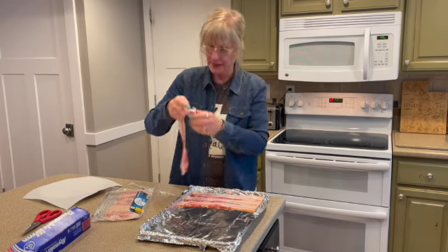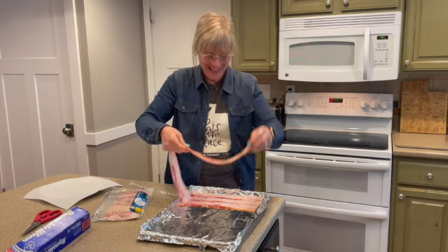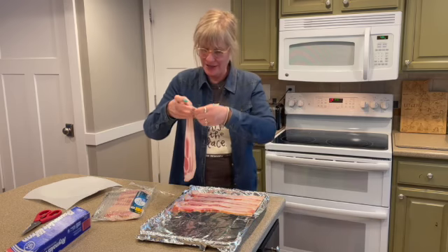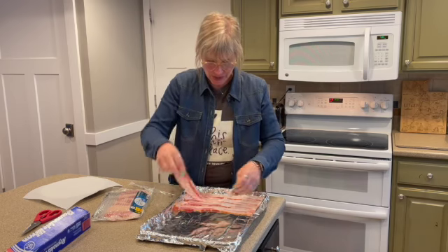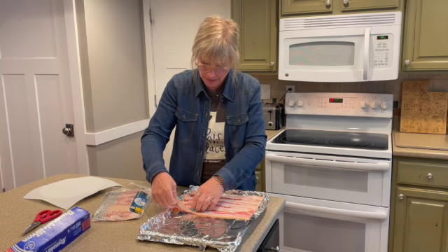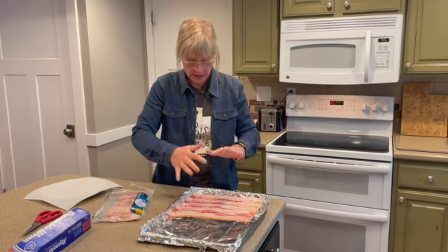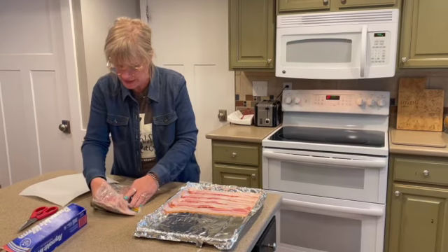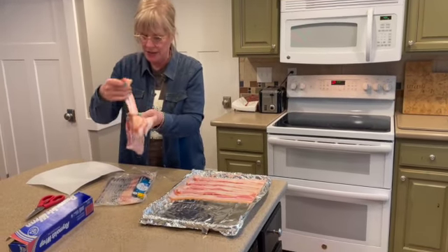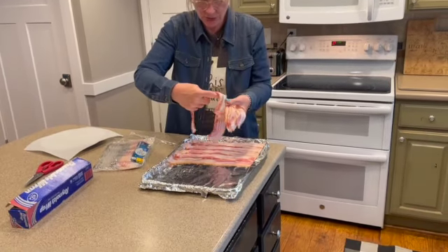Nothing's better than bacon — well, I like ham too, but bacon is so good on everything. Sometimes I turn them around if there's thin edges, turning them back and forth to keep it even. All bacon is not equal in thickness or size.